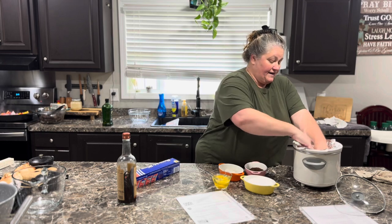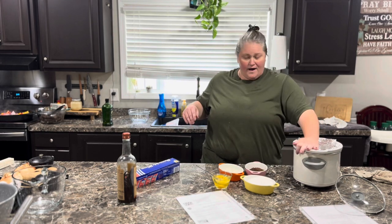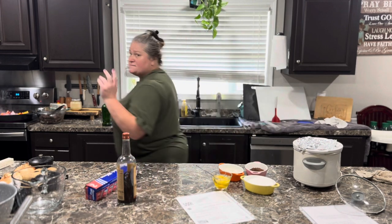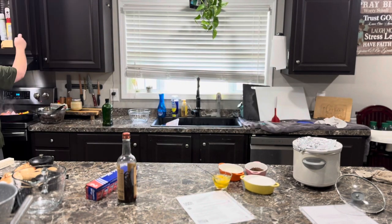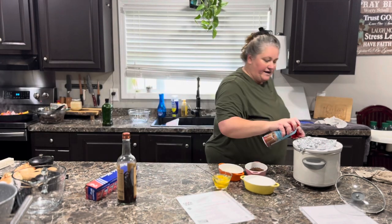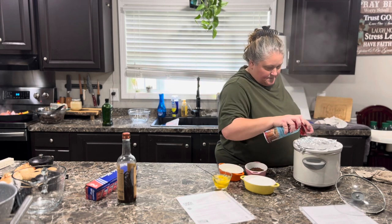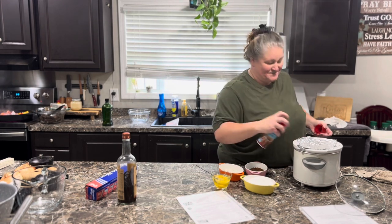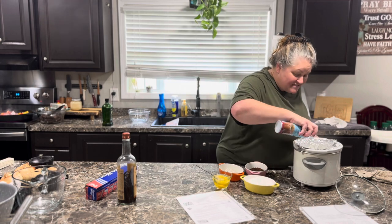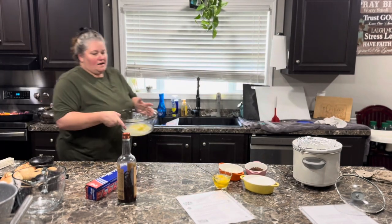First time for everything. I know they make crock pot liners, but let me get some spray. I'm going to spray it fiercely. This stuff smells so good — it almost smells just like a vanilla cake mix.